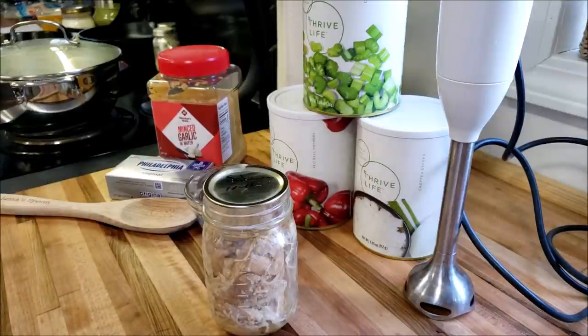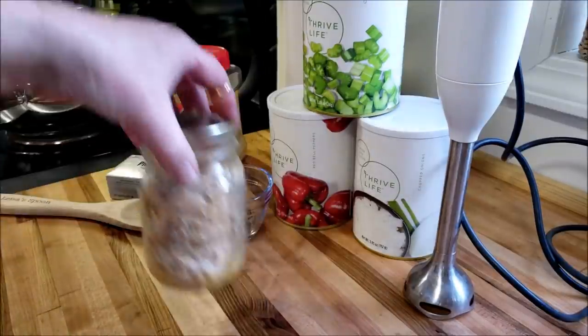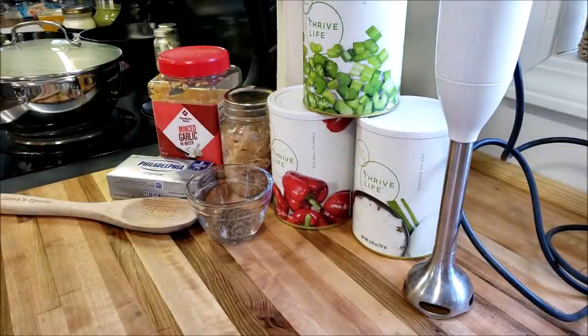That jar is technically four years old — it was October of 2016, so close enough for government work. I have one jar of canned salmon. Now if you don't have Thrive you can check it out in the description box below, but you will need: about a quarter cup of celery, a quarter cup of onions, a quarter cup of bell peppers, two quarts of chicken broth, a cup of heavy whipping cream, one clove of garlic or equivalent, a little bit of dill, salt, pepper, and a brick of cream cheese — and this is going to rock your world.